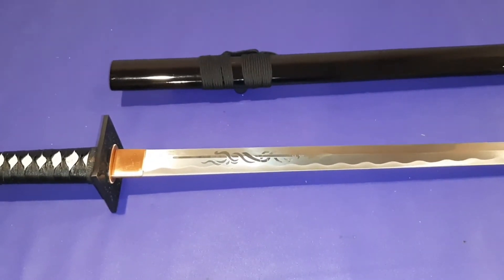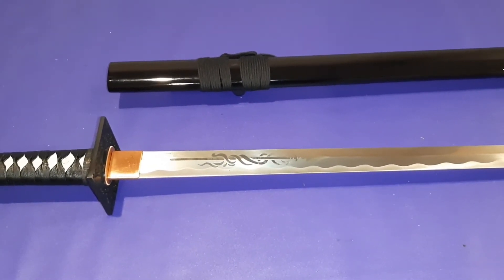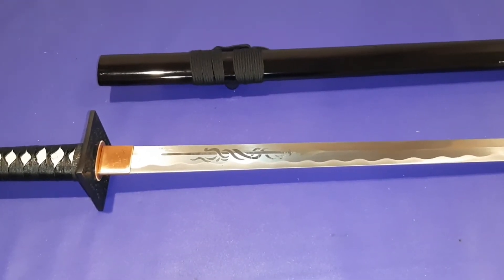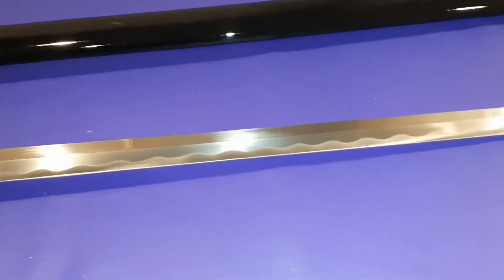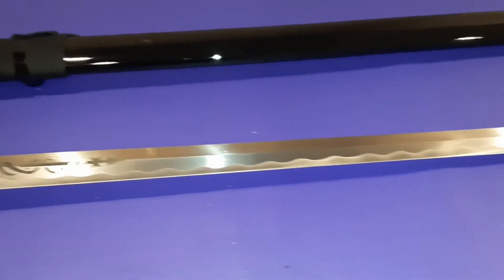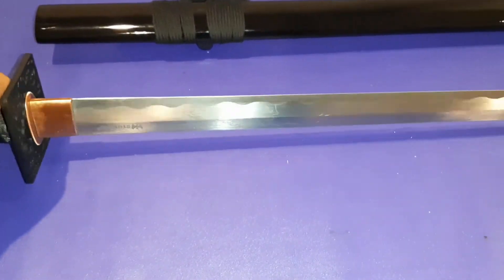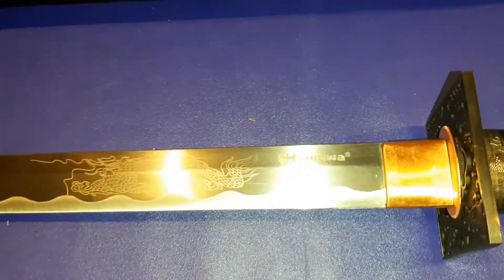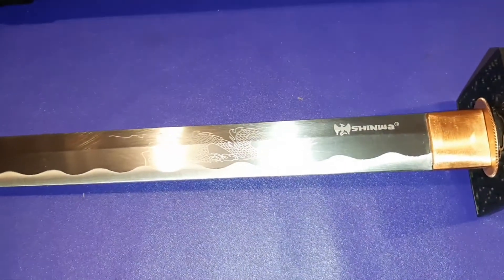This sword doesn't specify how many times it was folded, but being that it's 1045 carbon steel, it's a battle-ready sword. You wouldn't use carbon steel if you were going to make a display sword — you would make a functional sword out of carbon steel. The minimum you want to use is 1045. On the other side of the blade, you have the Shinoa marking and an intricate dragon design.